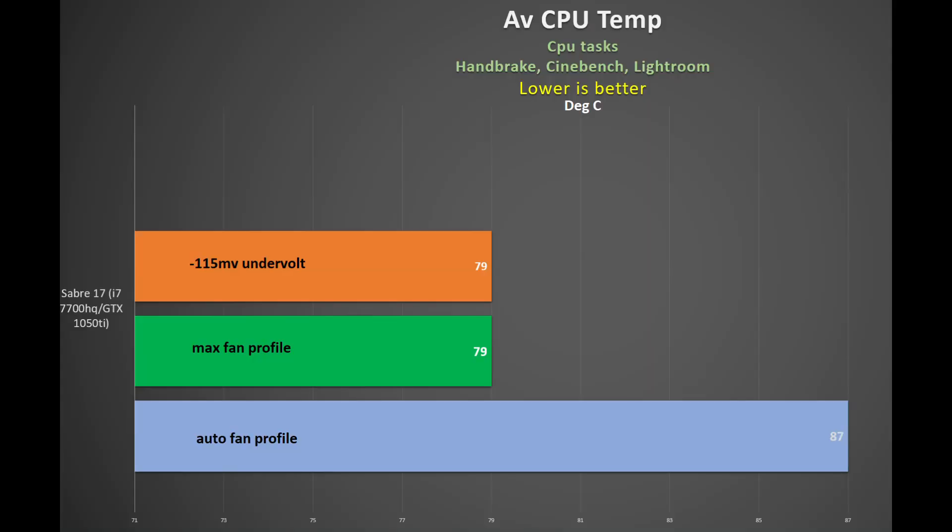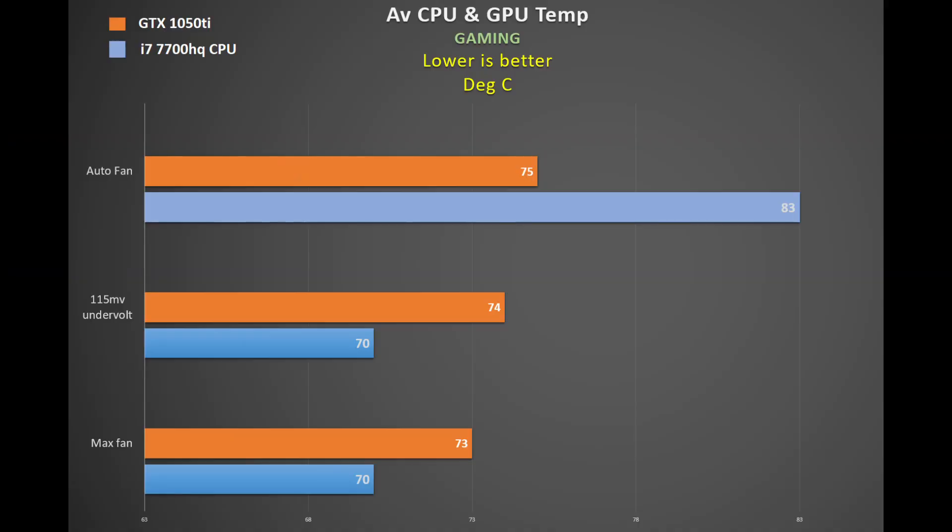During CPU work such as encoding or photo editing, the CPU does get warm using the automatic fan, but activating the max fan brings it down nicely. During gaming across six games, the CPU was at 83°C using the auto fan. Applying a 115mV undervolt gives a nice drop to 70°C, which is replicated with the max fan profile. The GPU temperature is fairly steady, seeing only a 2°C reduction with the max fan. You can maintain a quieter system just by undervolting, which I really recommend.